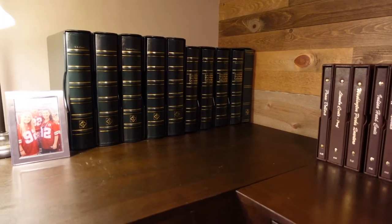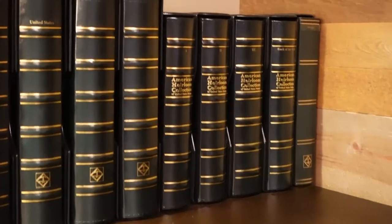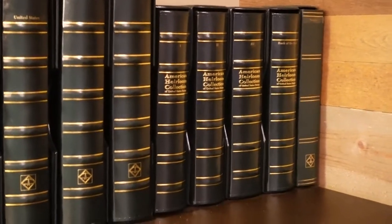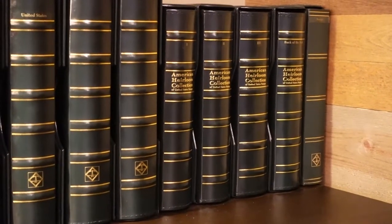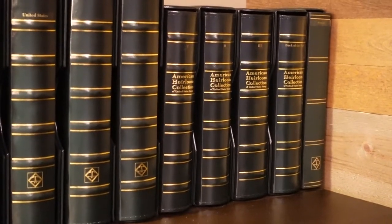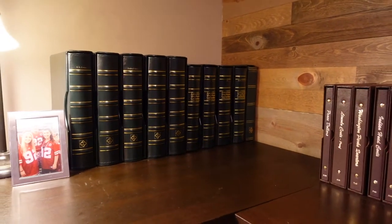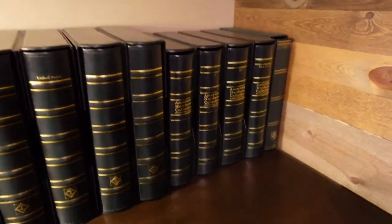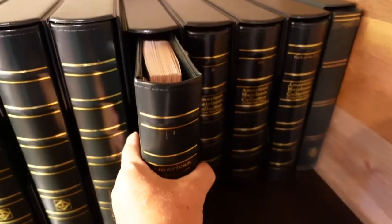So these are them right here. I did a lot of research — when I pulled the stamps out of the basement like I did with the coins, they were in a number of different old, dirty, dusty, torn-up, cover-falling-off albums. I wanted to find something much nicer, and that's where we came upon the Mystic Stamp Company American Heirloom Hingeless Album, which is what I have right here.